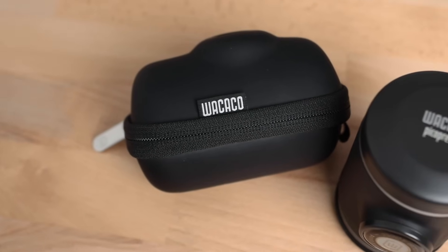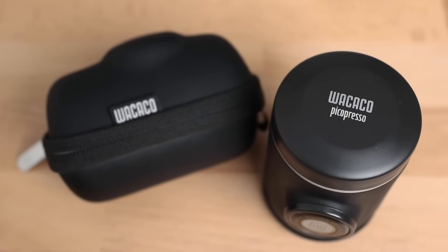Hi everyone, what's up? It's Joshua here with Alternative Brewing and today we're here to check out the latest handheld portable espresso maker from Wacaco, the Pico Presso.